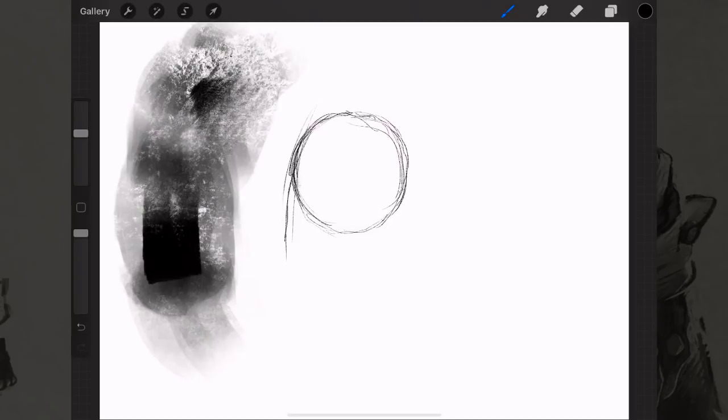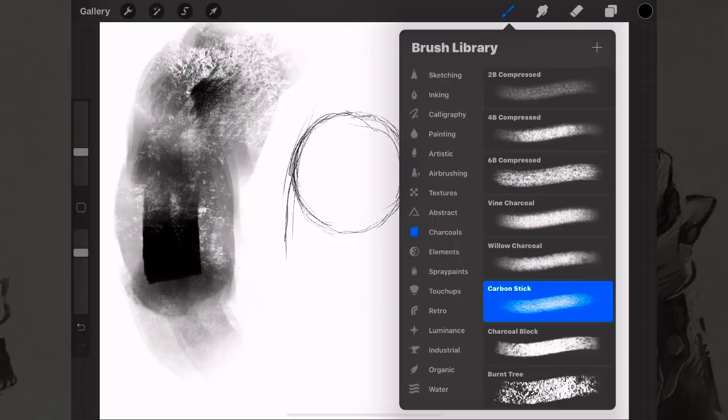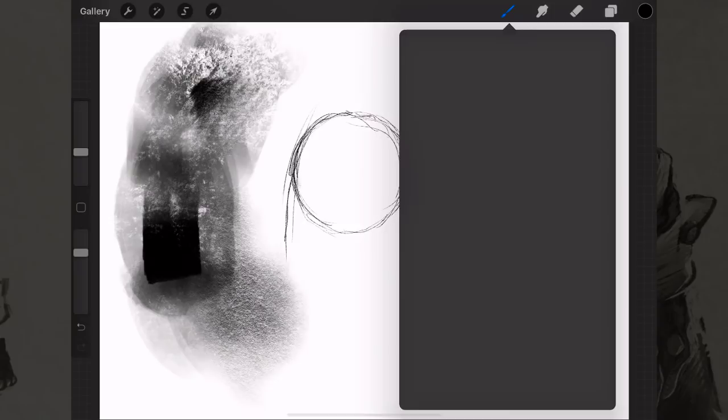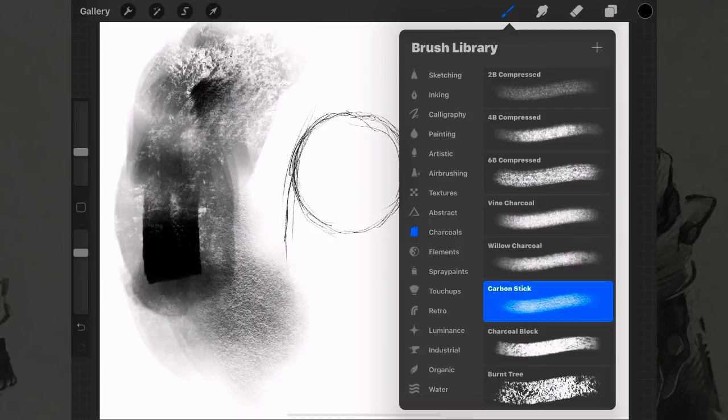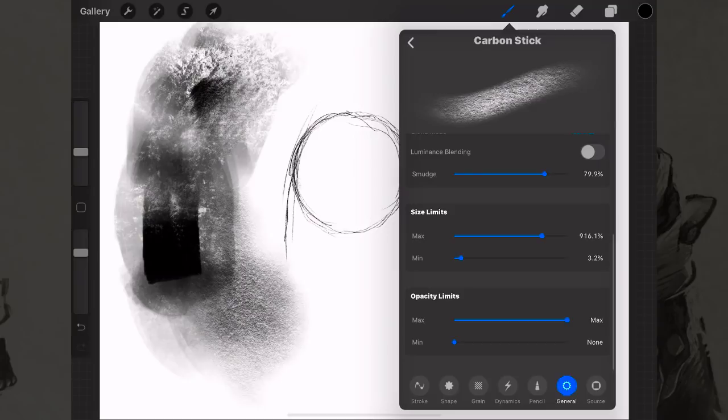I encourage you to go through the brush list and find some that feel right to you. Some people might gravitate towards calligraphy brushes, airbrushes, or charcoals — the carbon stick has really neat textures. There is a way to customize your brushes, but because this is an intro for beginners, I don't want to bombard you. There are enough awesome built-in brushes to get started. When you're ready to customize, you can click that brush thumbnail to see all the modification options.